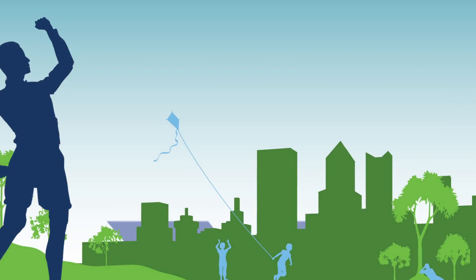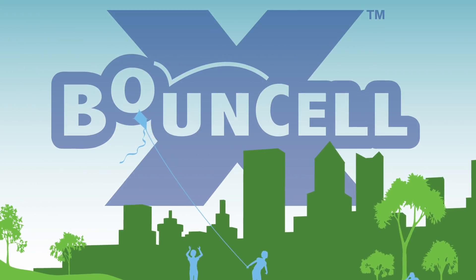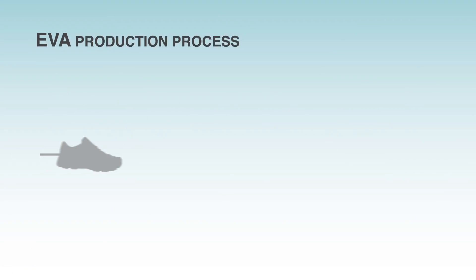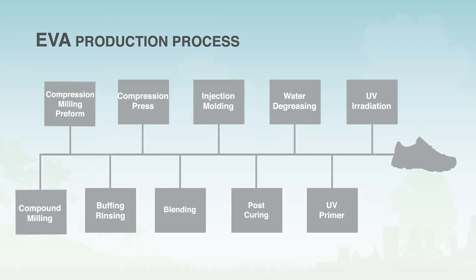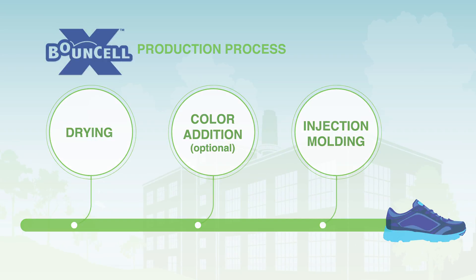Now you can break the mold with new Bound Cell X, the sustainable, high-performance TPU foam from Lubrizol. Compared to the old EVA way, new Bound Cell X lets you streamline your manufacturing process in ways never thought possible.